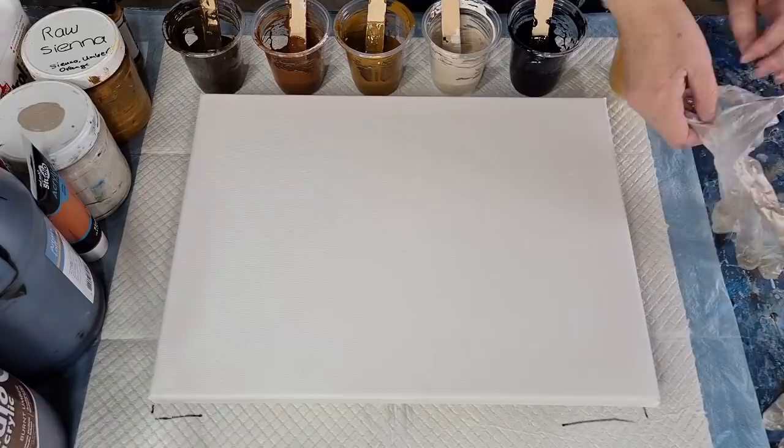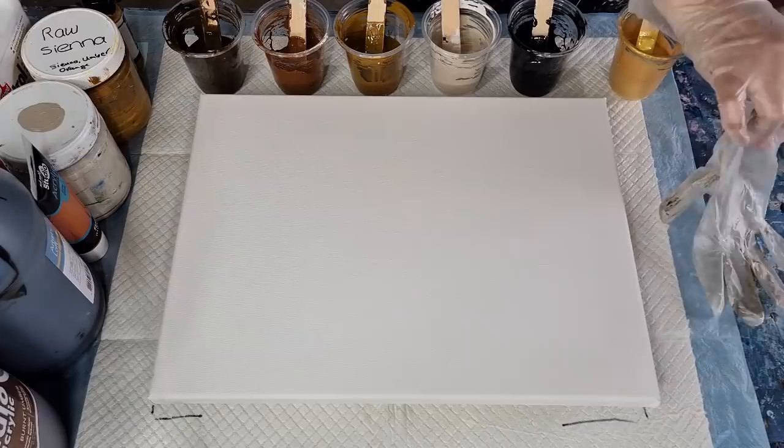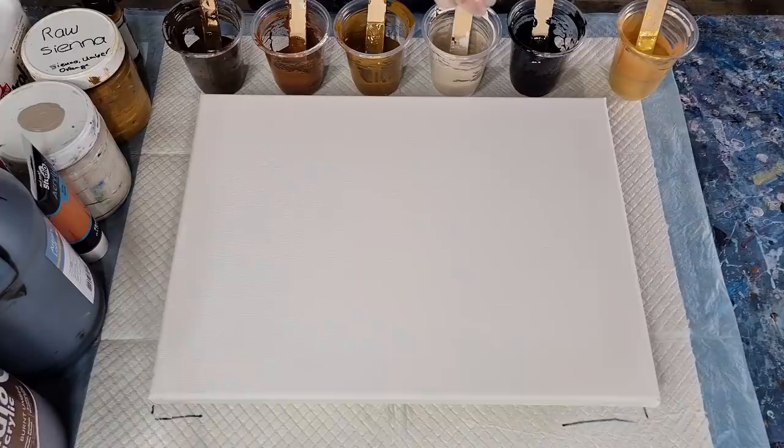G'day guys, welcome back. I'm going to do another pearl pour, same as the one from that last video. I told you I was going to take out the white and add cream instead, so I've done that — that's the cream. Hopefully I'll be a little bit happier with it. If you missed that video I'll link it up above in the corner so you can just click on that.